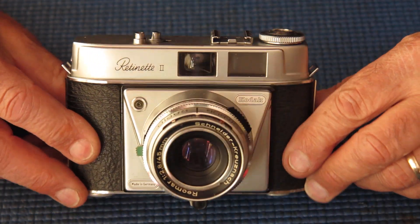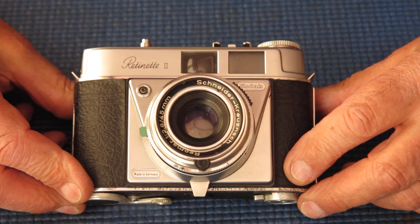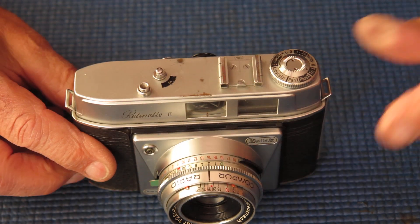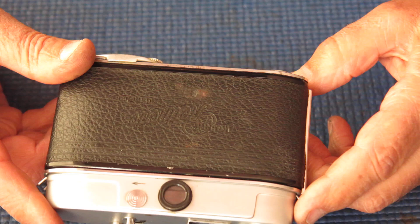Here we've got quite an uncommon camera. It's a Kodak Retinet — a Retinet 2, so it's one of the earlier models. And this one's come here for service. Everything comes here for service sooner or later, it seems.